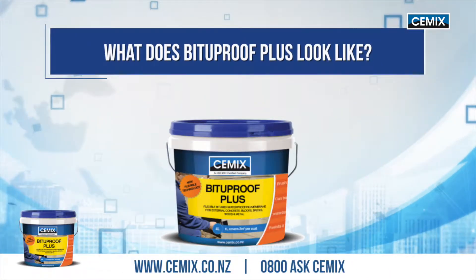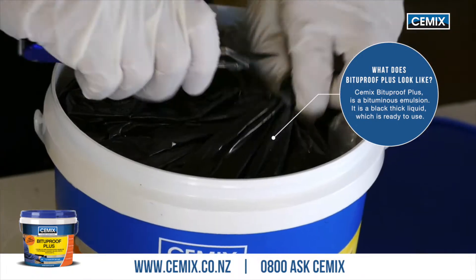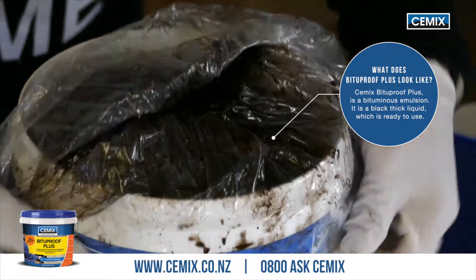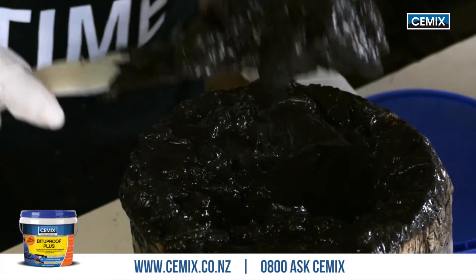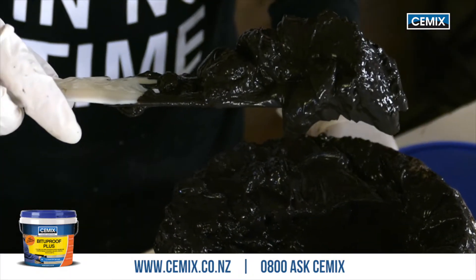What does Bitterproof Plus look like? As you can see, it comes in a bag inside the pail. You'll need to open the bag up carefully — it's quite important that you put gloves on. You can see the product inside: a very, very thick bituminous emulsion. It's ready to use straight away from the tub and you can just brush it onto the substrate.